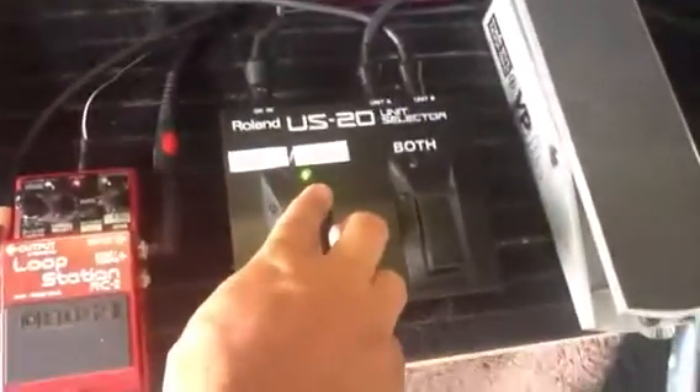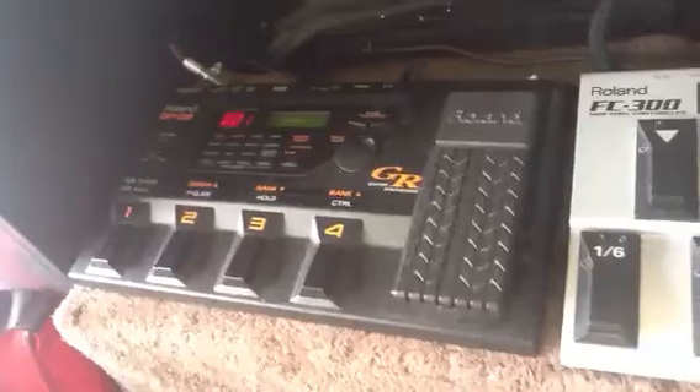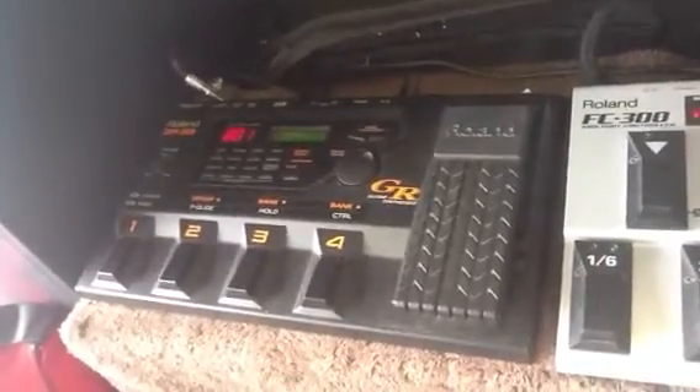The moment I switch to the GR-33, I'll use the same buttons to change patch from one sound to the other.